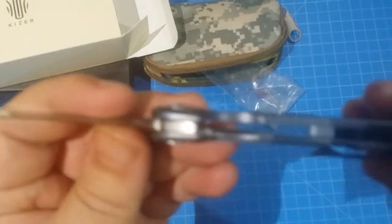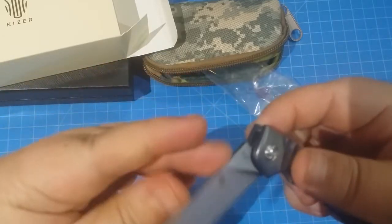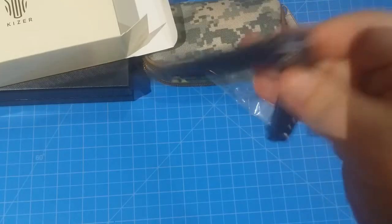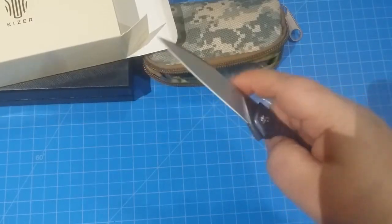Let's check the inside — of course there's no liners. This is all titanium. All titanium handle. This thing flips on bearings, just like a dream — not even a problem with that.